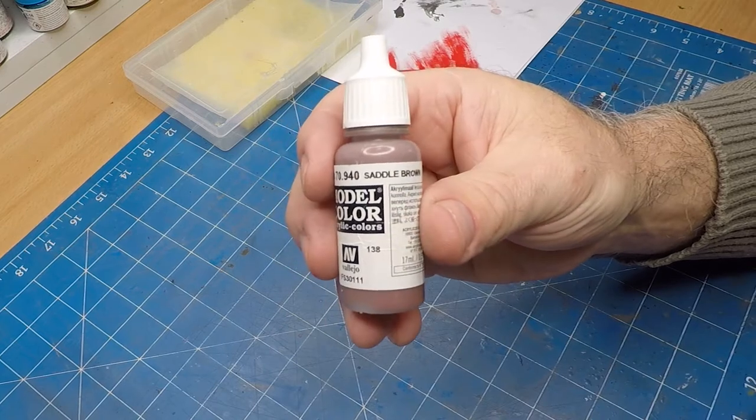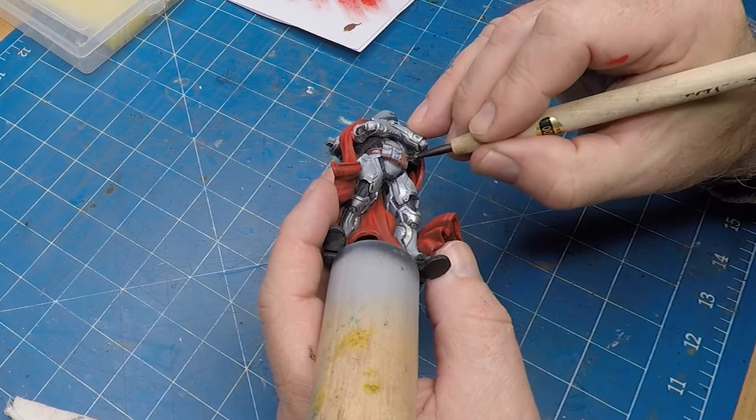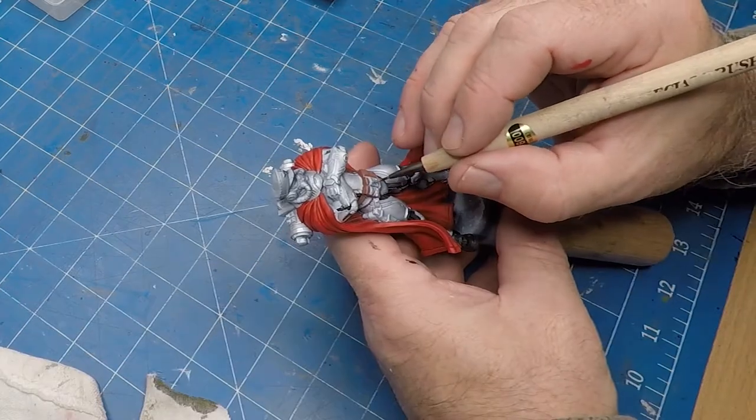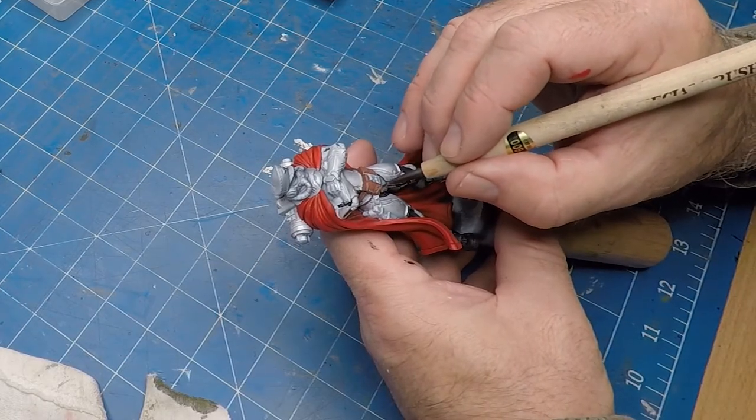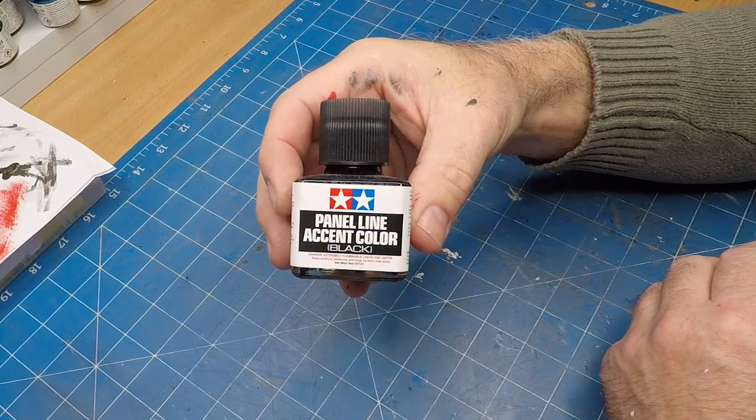I'm using saddle brown for his ammo pouches around his waist, and I'll add a bit more detail with some panel line accent color from Tamiya.